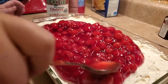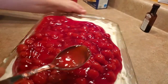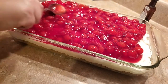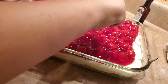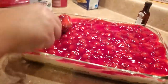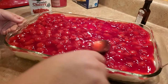Now we're just spreading this evenly, nice and pretty. Look how pretty it is! Once we let this sit in the fridge, the cherry pie filling will also get a little firmer, so when you cut it you get a nice, clean, pretty piece.